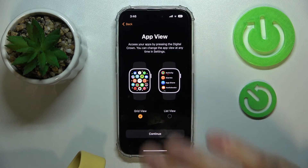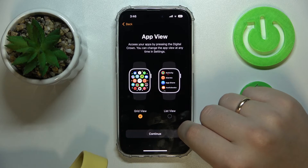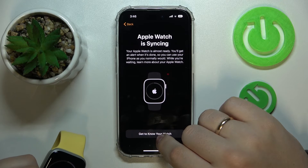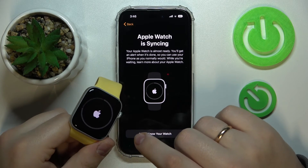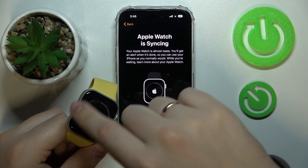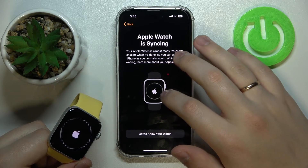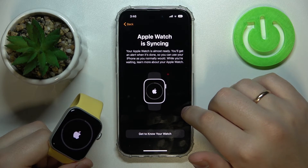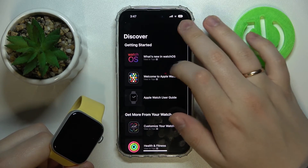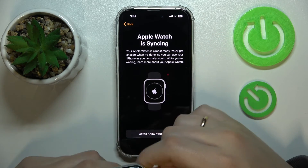Grid view looks cooler and is more functional — you don't have to scroll all the way down to find a particular app; you can learn the layout and access apps right away. Now wait while your Apple Watch synchronizes. Once the circle is fully filled, the process is finished. You can monitor progress both on the watch and on the iPhone.